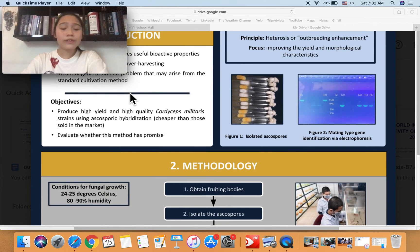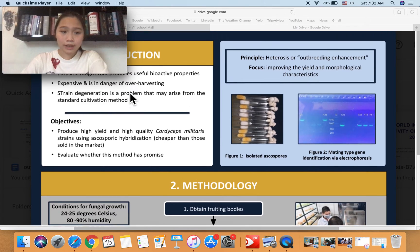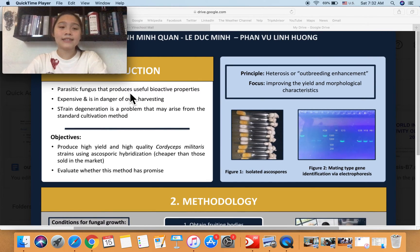There are a few reasons why we'd like to do this project. Firstly, aside from it being very interesting, it has economic and medicinal value and is very relevant to consumer needs. We think that by conducting this study, we would be one step closer to fixing the strain degeneration problem mentioned earlier.